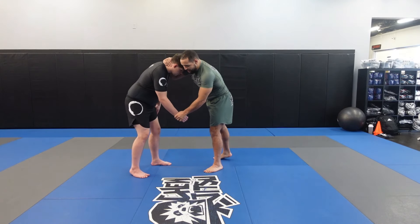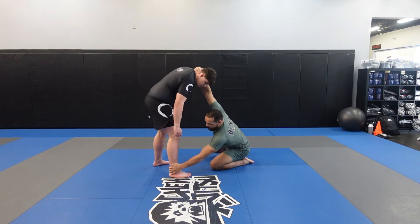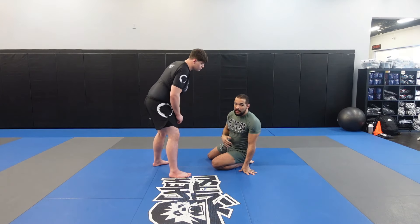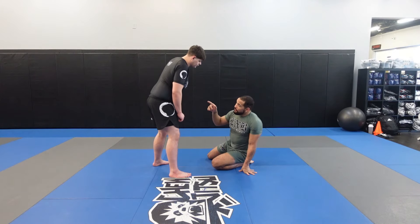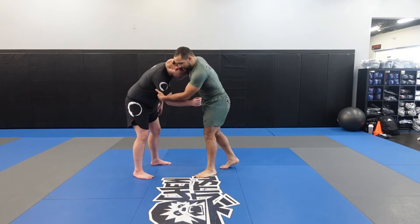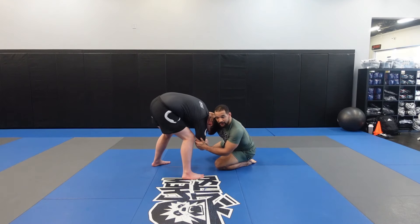The first mistake I see is lots of people do a good job of getting their hand to the ankle, but they leave themselves super extended. When you're extended, there are tons of different counters — slide-bys if you're doing jiu-jitsu, triangles, et cetera. We need to make sure that we're breaking this guy's posture as we do the ankle pick. I'm really making sure that I'm keeping lots of weight on his head as I pull the leg forward and drop the knee. Look at the difference here — it's going to be very difficult for this guy to do a slide-by or triangle because I've broken his posture.